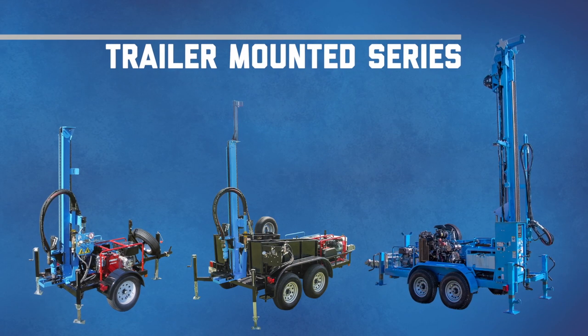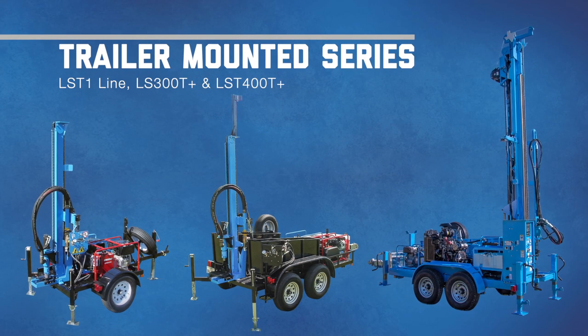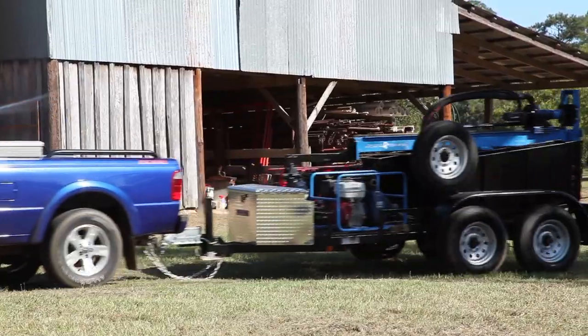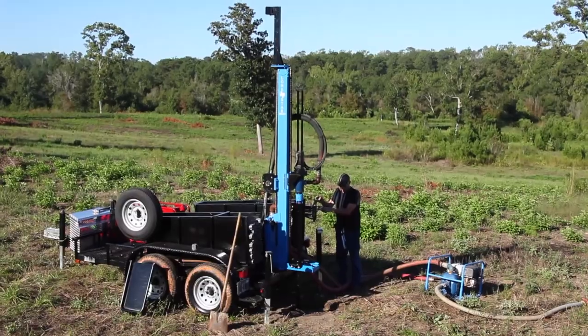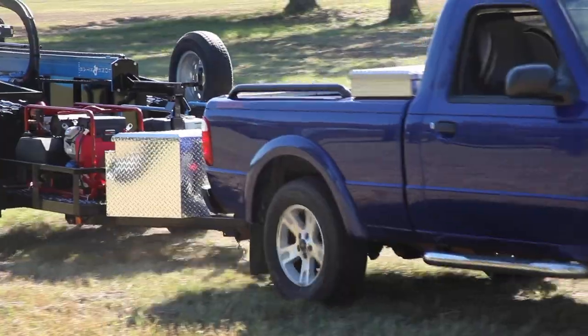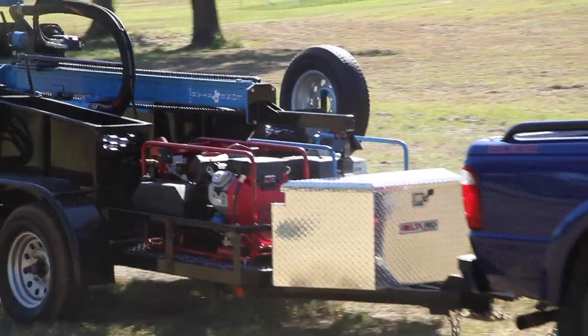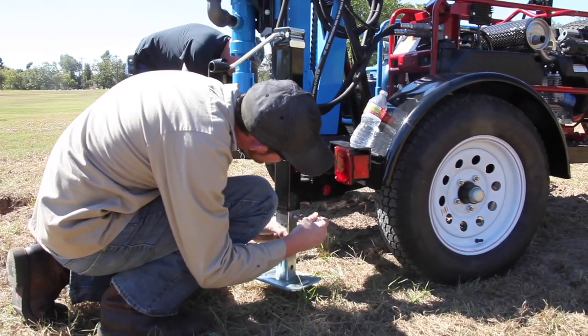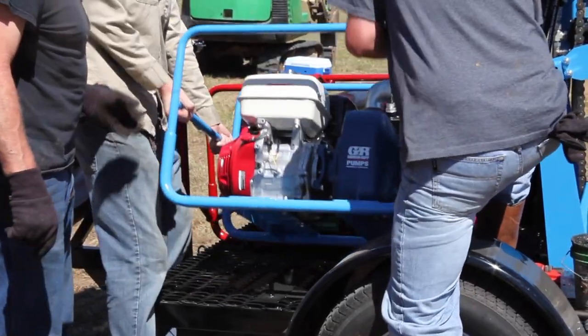Lone Star's Trailer Mounted Series offers the ultimate combination of power and transportability. Mounted on either a single or double axle trailer, these rigs offer easy portability for locations that allow ATV or truck access. The trailer is equipped with three leveling jacks for fast setup and stable drilling.